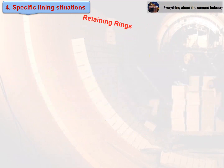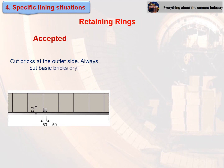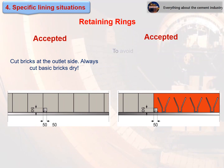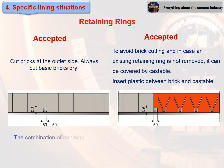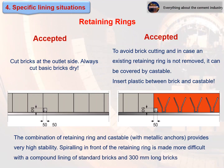Retaining rings — accepted design: cut bricks at the outlet side. Always cut basic bricks dry. To avoid brick cutting, and in case an existing retaining ring is not removed, it can be covered by castable. Insert plastic between the brick and the castable. The combination of retaining ring and castable with metallic anchors provides very high stability. Spiraling in front of the retaining ring is made more difficult with a compound lining of standard bricks and 300 millimeter long bricks.